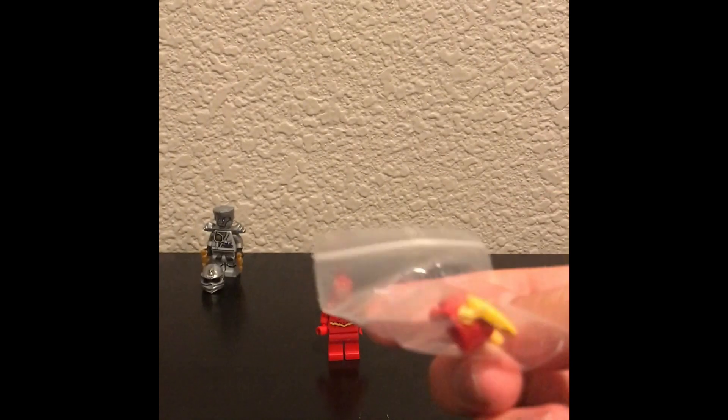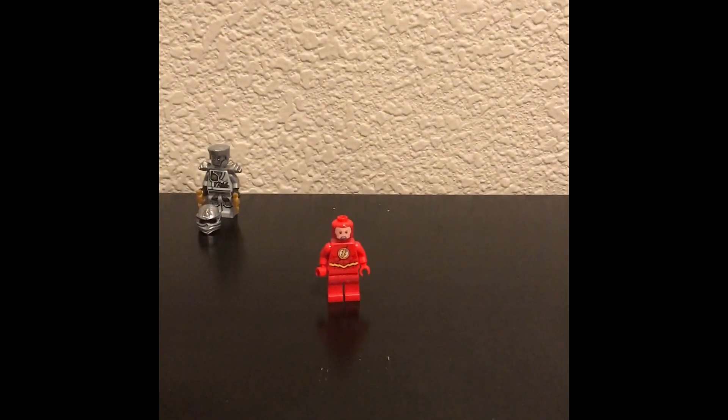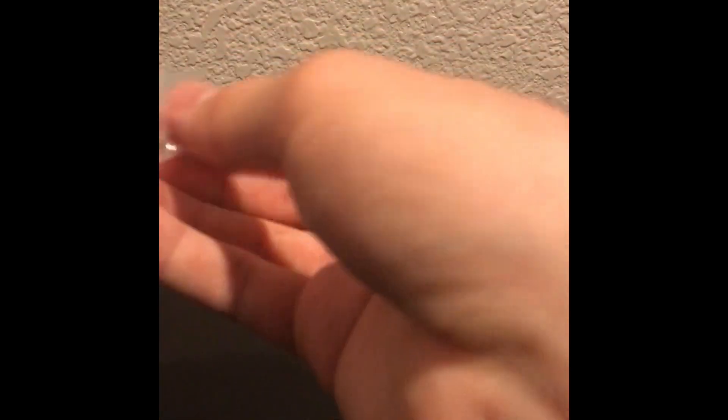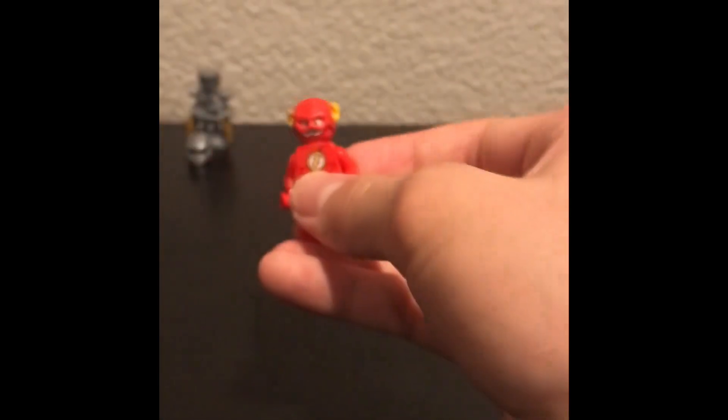What about this piece? It's pretty obvious — I'm missing the Flash helmet piece. I lost it a long time ago. I got that Flash in one of the Batmobiles, I can't remember which one. I missed the piece, so I finally got a replacement.